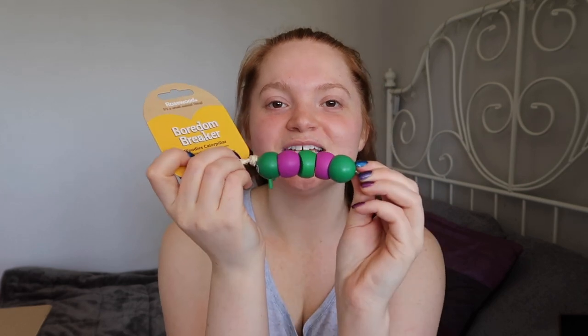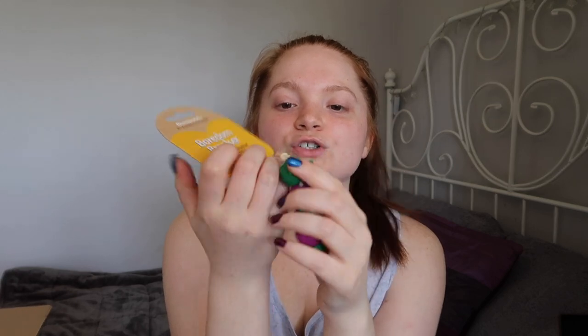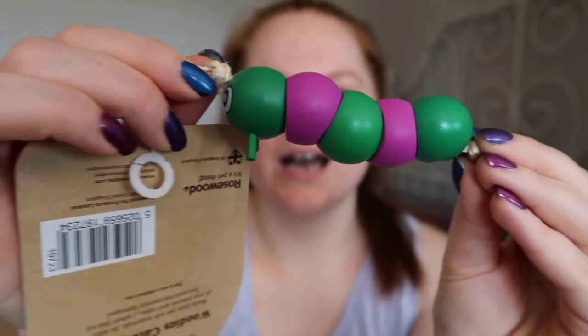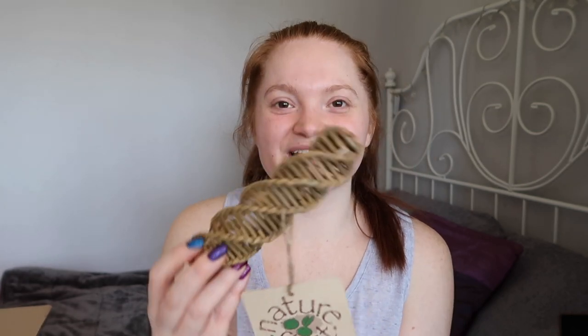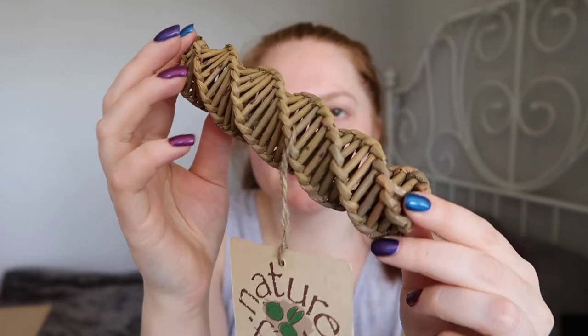Next up I have a couple of chews. Starting off with this Rosewood Boredom Breaker caterpillar chew. It's basically a bunch of wooden beads on a string with a little caterpillar face. The caterpillar chew was £1.99. Next up is a little willow spiral chew by Nature's First - it's made out of willow and it's a spiral shape. The willow spiral was £2.59.